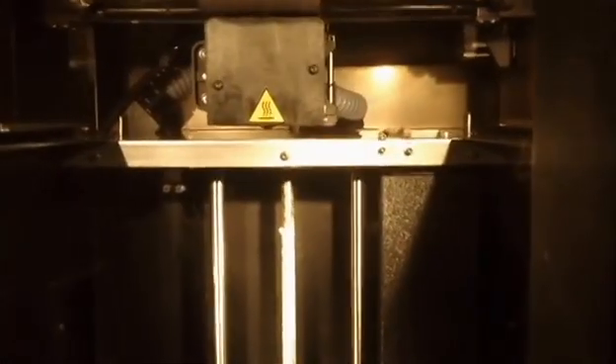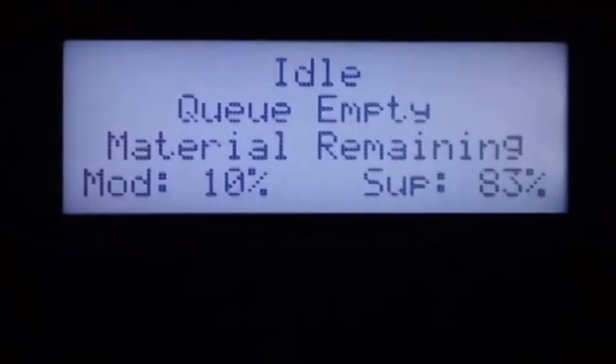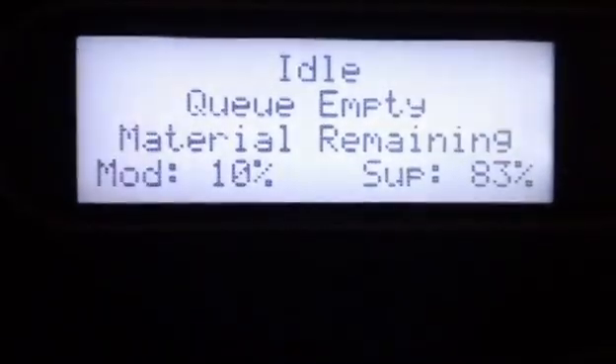It just runs itself through a quick self-check to make sure everything's ready to go, and as soon as that's done and it's up to operating temperature, you can go ahead and start your first model. Right here is your status screen — it tells you what the machine is doing. Right now it's idle, meaning it's not doing anything. The queue is empty, which means we haven't sent any parts to it.